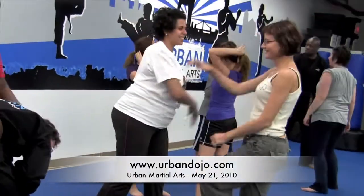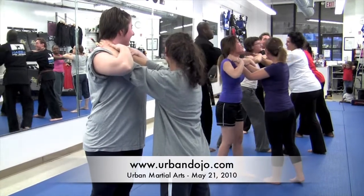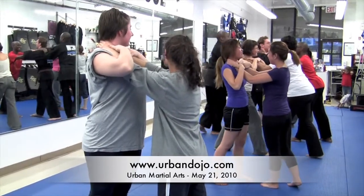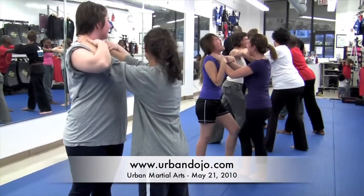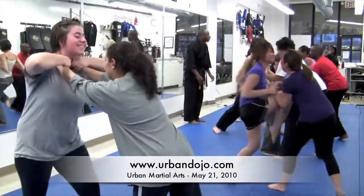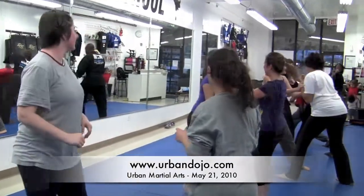There you go! Squeeze his neck a little bit! Ready, go! Knee, just step in! Good! Right from there! Perfect!